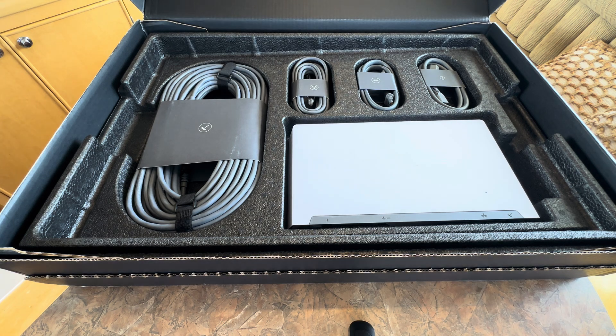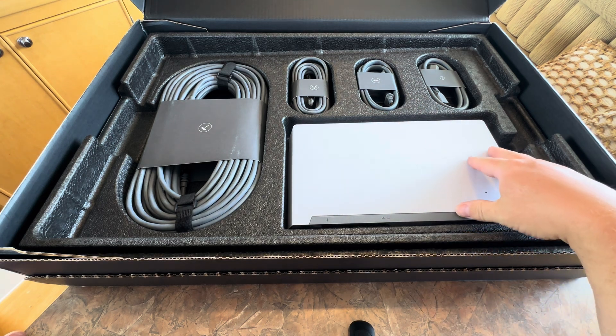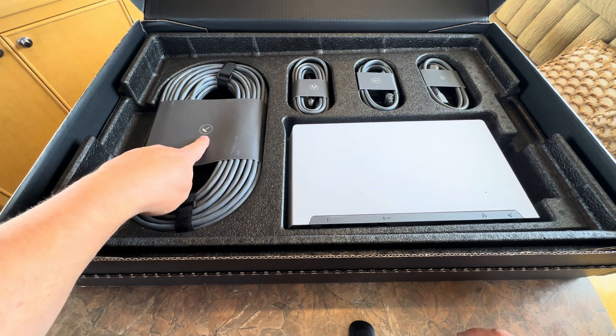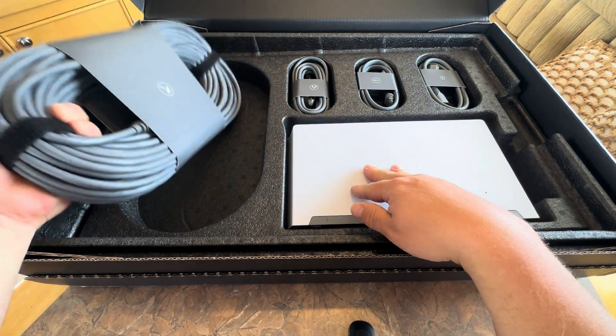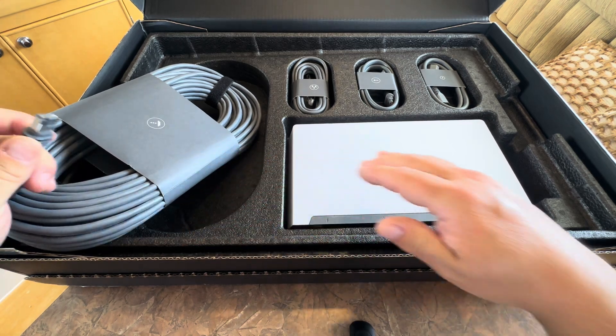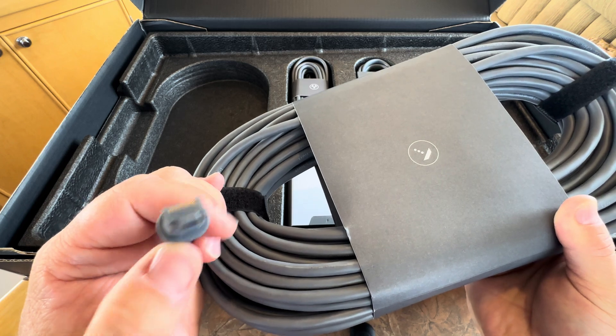That power supply is huge. Now let's start with the cables. This is the dish cable — it's got the dish symbol on it and some velcro ties, which is nice. It's got their proprietary little ethernet end, which hasn't changed from the previous generation — a tiny little tab on it and ethernet.